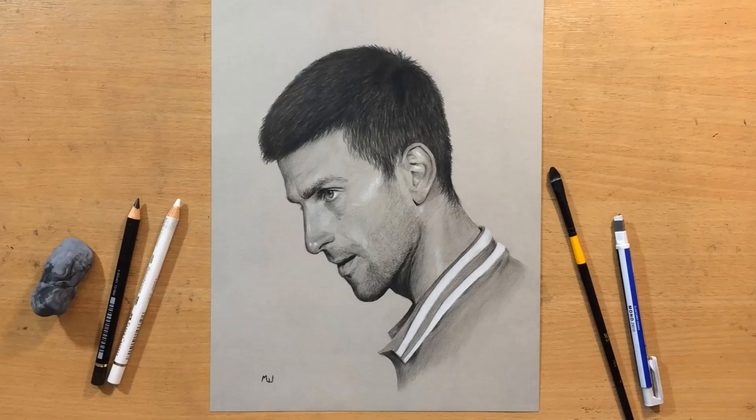Hello and welcome to my channel. In this one I'm going to do a pencil portrait of Novak Djokovic, the greatest tennis player of all time, but I'm going to use a black and white pencil on toned paper.